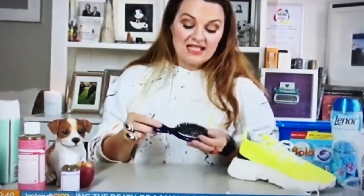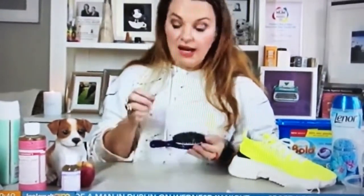So this is my daughter Minnie, age 5, her little hairbrush. And it is full of her hair.